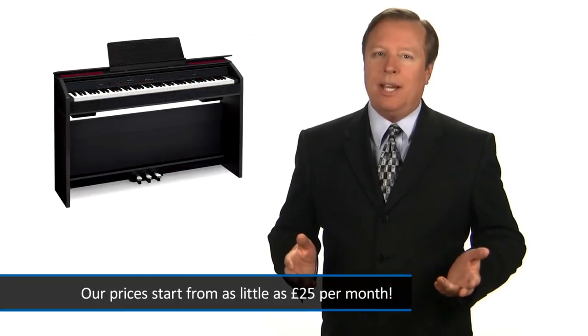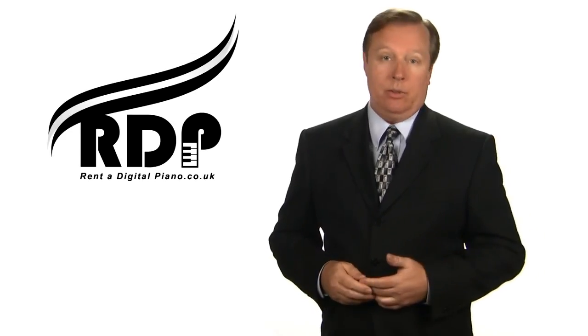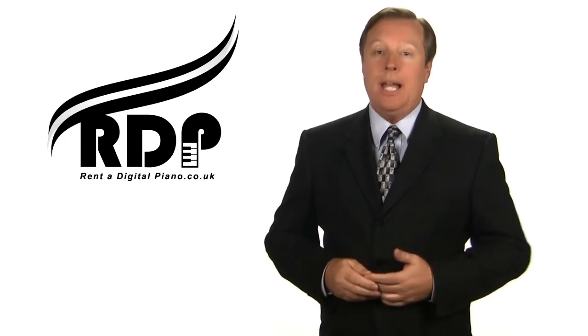Check out our website now and take a look at our range of slimline 88-weighted key pianos. Order now and you can start playing in a matter of days.